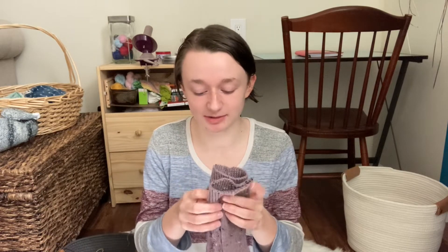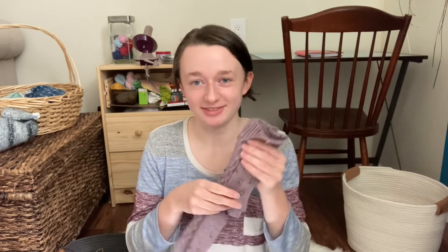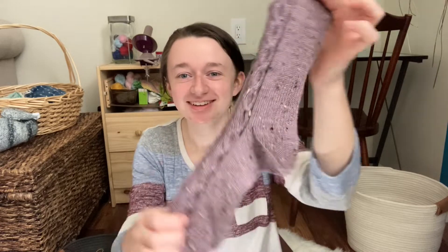It feels so great to have it off the needles. I'm just really excited for this collection — I can't wait to share it with you. The whole premise of this collection is that if you want to learn new cable repeats and new cable designs, it's so much fun. I love that I've learned this cable repeat and I just kind of want to put it in everything. So that's another finished object — that's three finished objects already and I have two more.